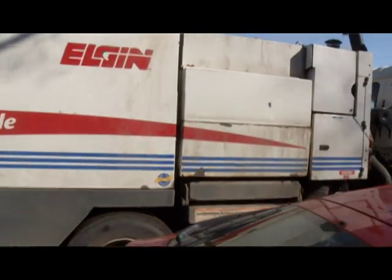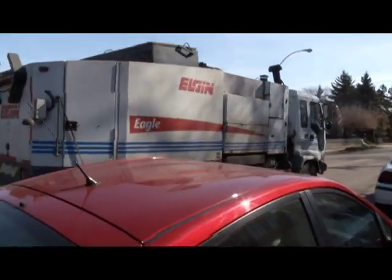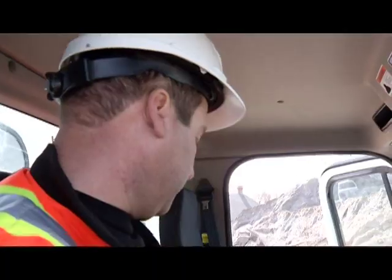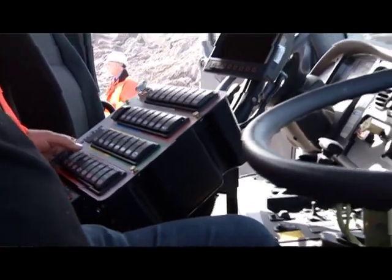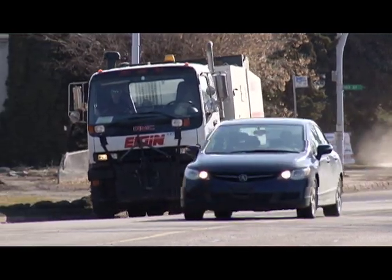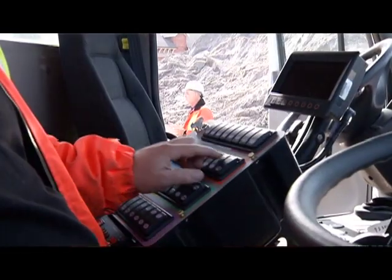Parked vehicles are always a big issue. We do have positive steer on these sweepers. We kind of leave it up to driver preference on what side they want to work. If they're doing the right side, the majority will sweep from the right side. When you're going around vehicles, you have to be aware — is there anything else coming down the street? You don't want to pull in front of it, so there are a lot of things to look at.